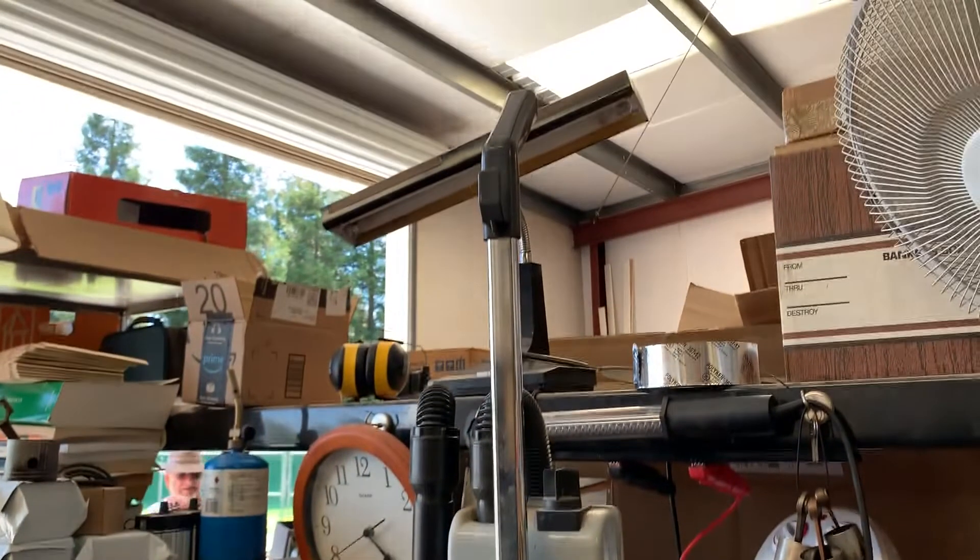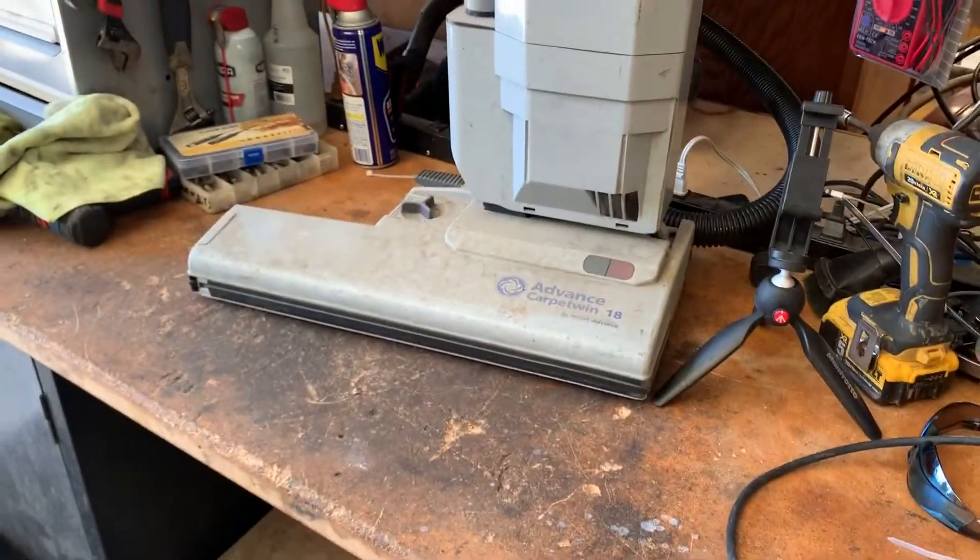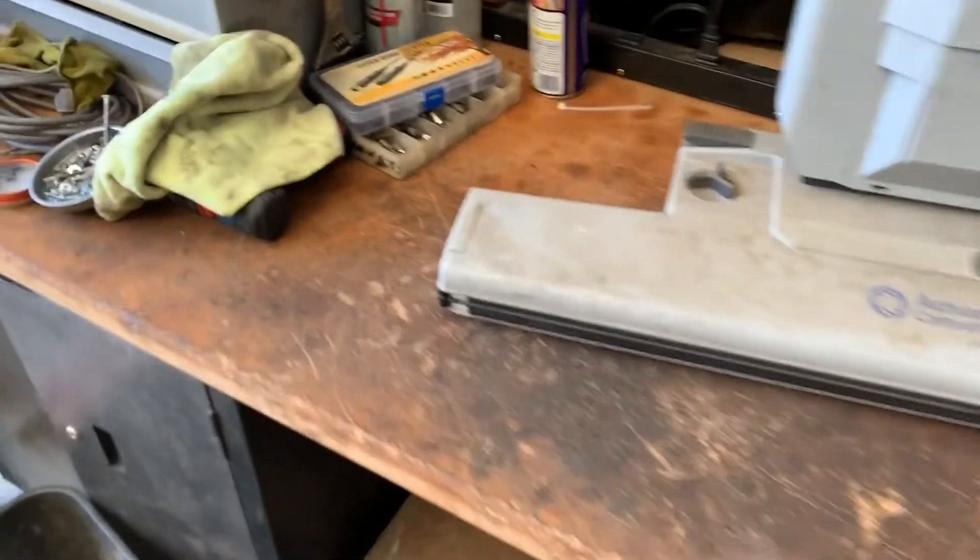This is an 18 inch commercial rated vacuum cleaner. I'm going to have to replace the cord and see if it's worth fixing.